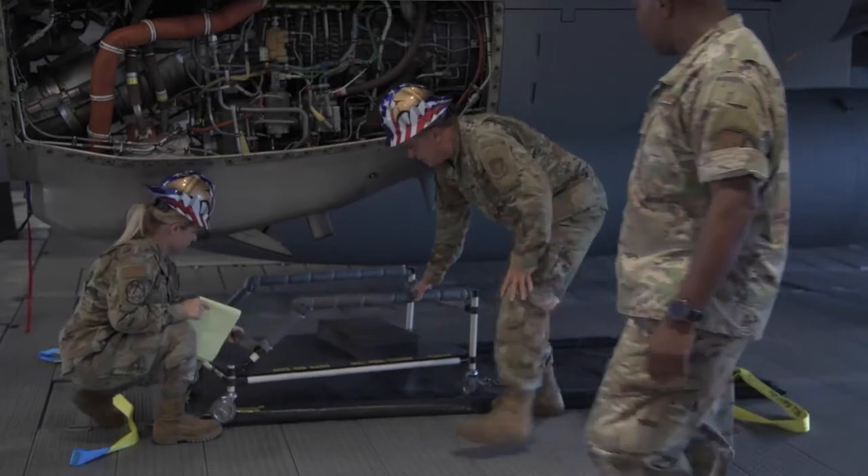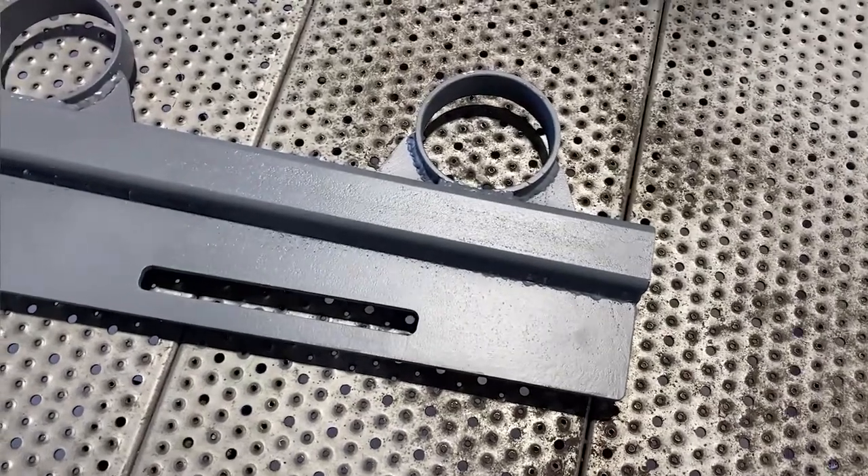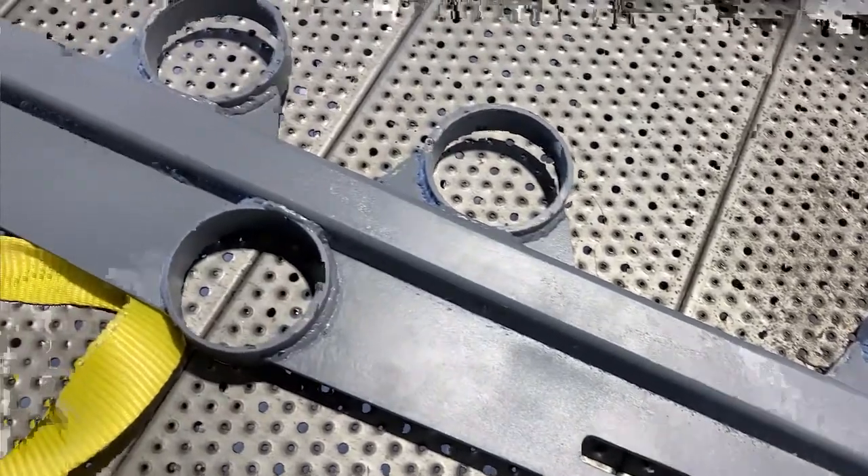We ran into a problem whenever we were reading our tech data on previous removal and install of our oil pan. This changed our procedure in removing a belly pan, where we would now have to drop an engine and a prop. This takes an unnecessary amount of planning and time.